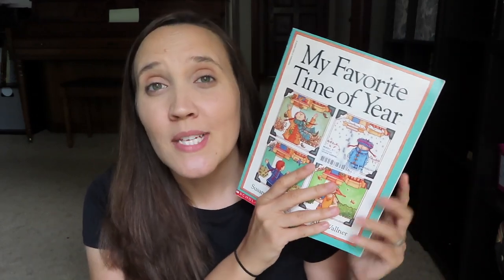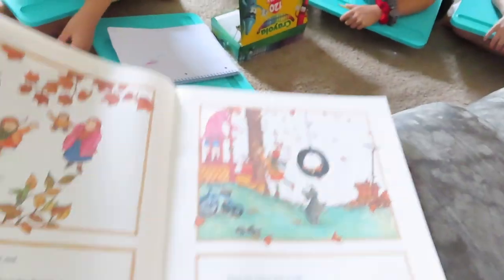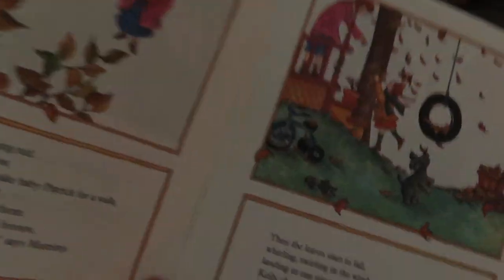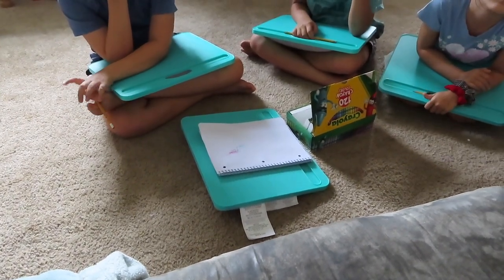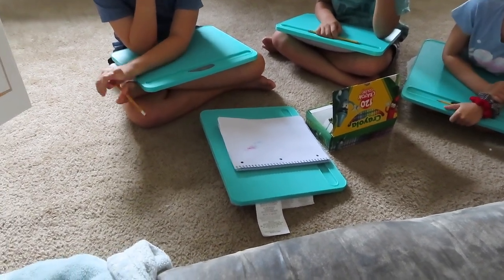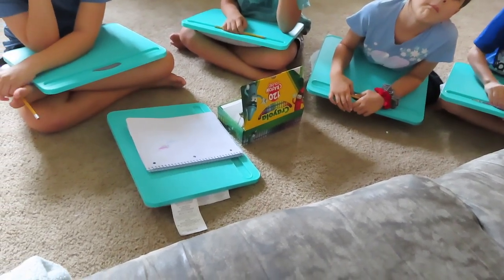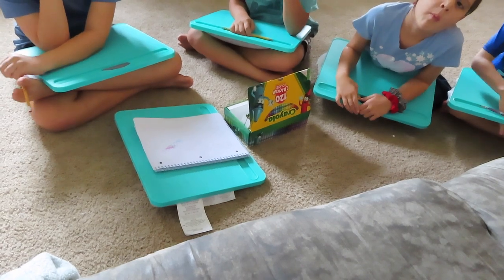For my younger ones, we're currently reviewing the seasons and calendar-type stuff. So I chose the book 'My Favorite Time of Year,' which is all about the seasons. My toddler likes to participate in this, so I always try to include at least one or two picture books. Here's a sample: 'The maple trees are turning red, the elms are turning yellow. When Kelly and Mommy take baby Patrick for a walk, they stretch their necks back to see the colored roof above them — orange, red, yellow, and brown. We must look like baby birds, says Mommy. Then the leaves start to fall, whirling and swirling in the wind.'